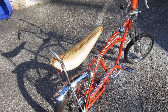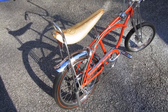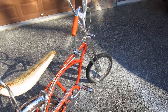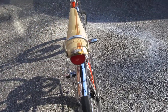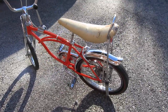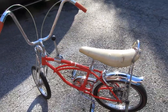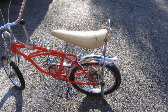I have an aftermarket seat for it which I had put on when I was displaying it, and I also have a complete front fender setup which I had also had on. Some people like the front fender — the one I had when I was a kid was a later model that did have the front fender, so I purchased a fender to put on it. I've taken that off along with the repro seat and I'm going to include them in the sale.